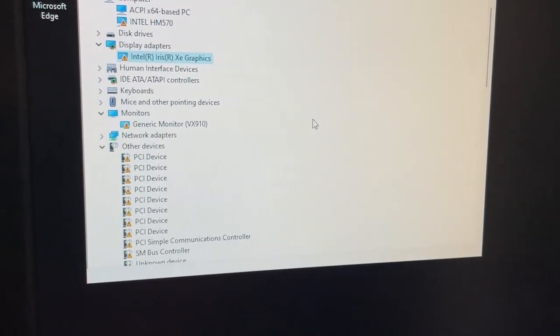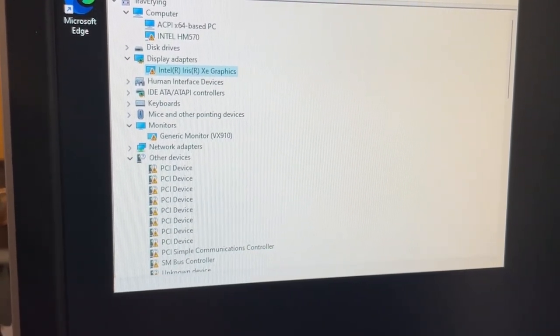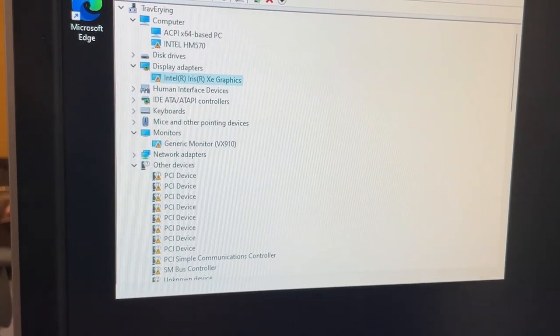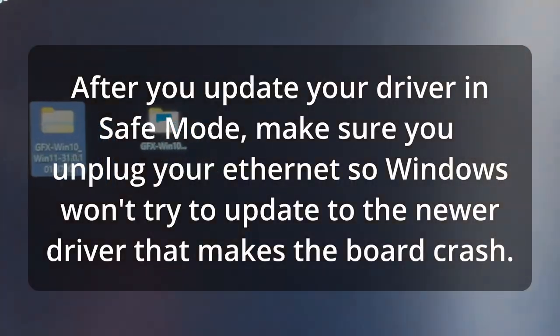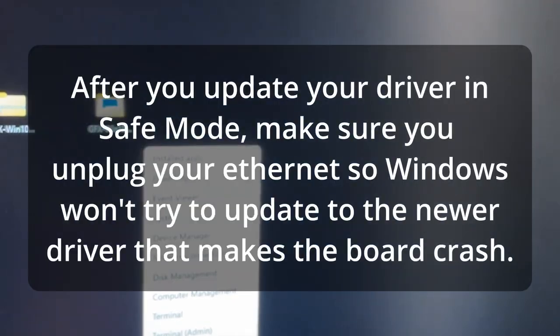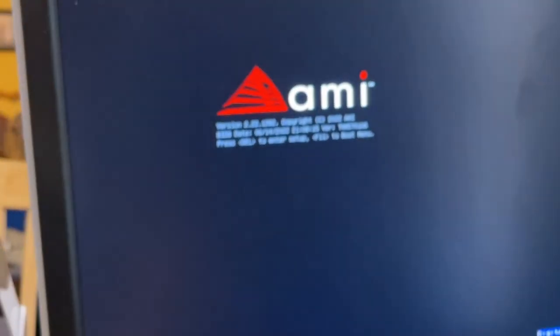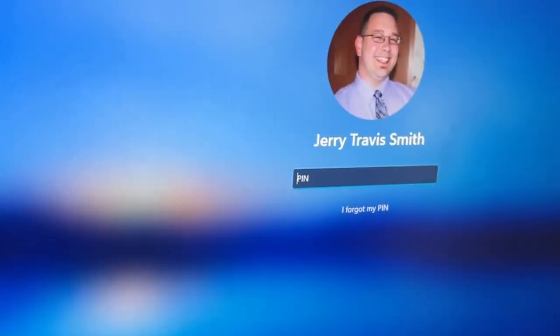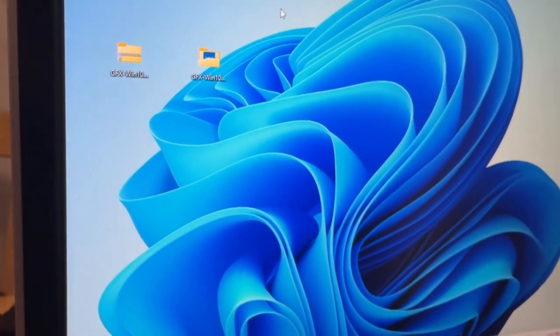It's not going to let me show you on this machine because I've already set a policy to prevent updating the graphics driver. We'll get into that in a second. The first time I got it working I made sure to unplug the ethernet so I could do the next step and set the graphics policy. Let me go ahead and restart — it should come up normally now since I'm not in safe mode. I'll sign in with my PIN.